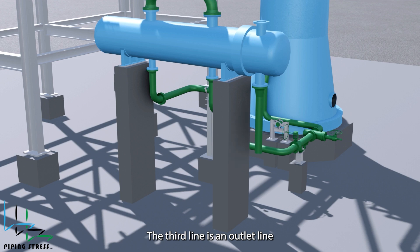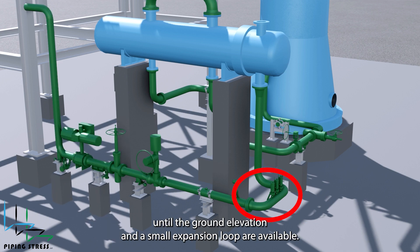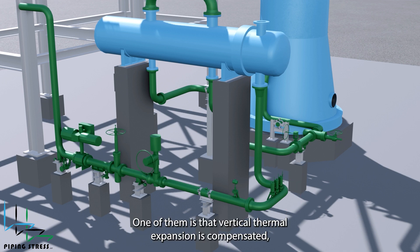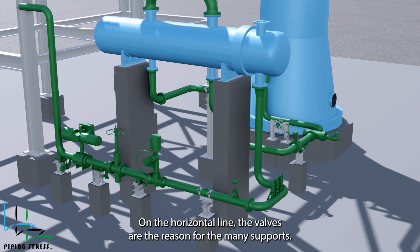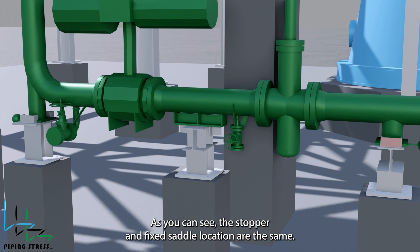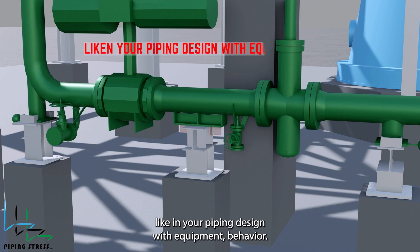The third line is an outlet line from the tube side. The line is routed vertically until the ground elevation, and a small expansion loop is available. There are several reasons for this routing: vertical thermal expansion is compensated, and three instrument connections are located over the line. Without the expansion loop, the rigid support and the nozzle would contradict each other, causing overstress on the nozzle. On the horizontal line, the valves are the reason for the many supports. The stopper and fixed saddle location are the same — this matches our motto: liken your piping design with equipment behavior.